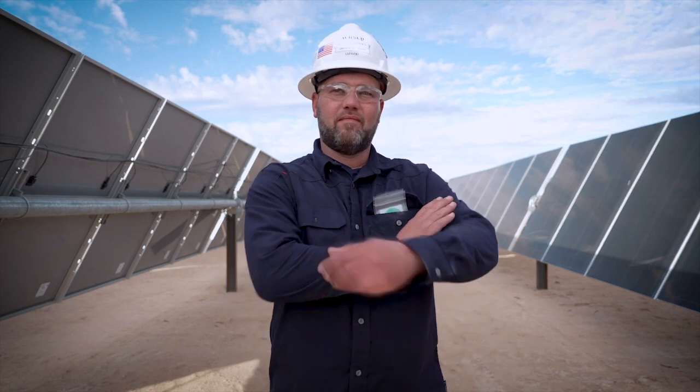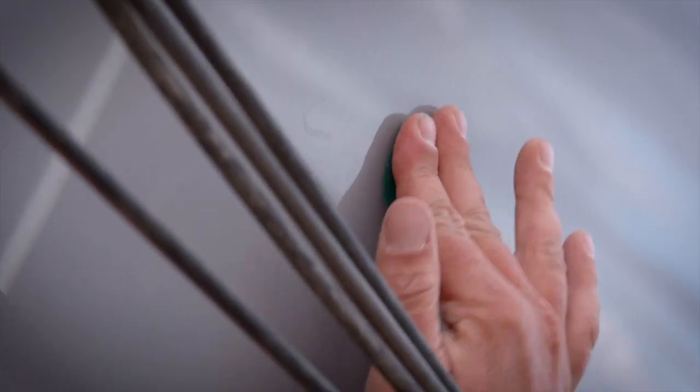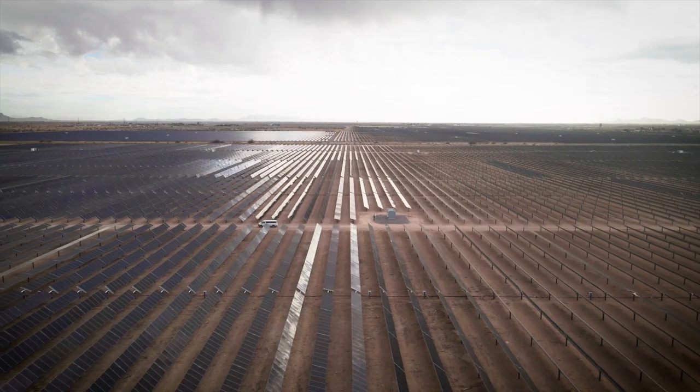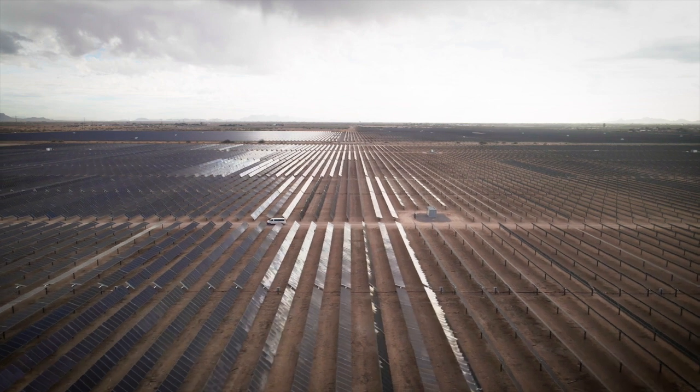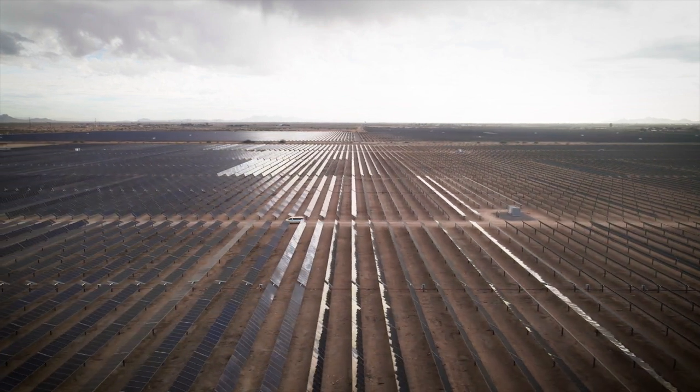A lot of times the people doing testing will be operations and maintenance technicians doing this work for the asset owner. That asset owner is going to want to see the data to ensure that the testing has been done and make sure that their project is producing the amount of energy that they're expecting. The reporting in the Solmetric software allows the technicians to transfer that information to the asset owner or anyone else who wants to see the data.